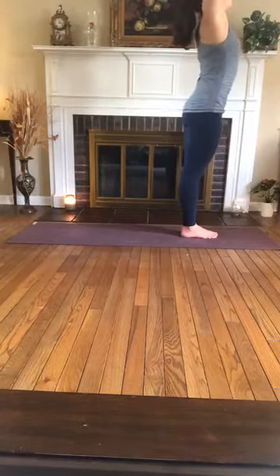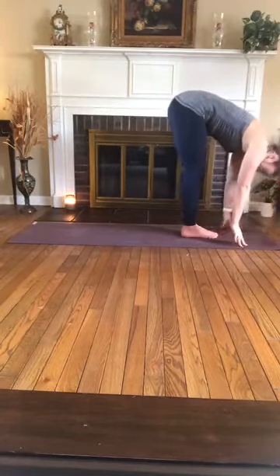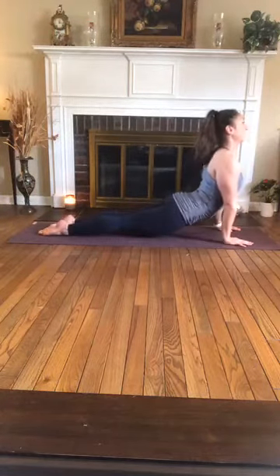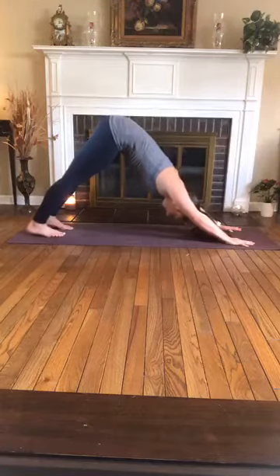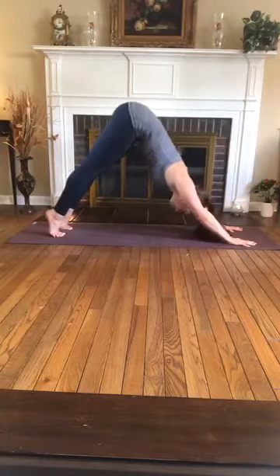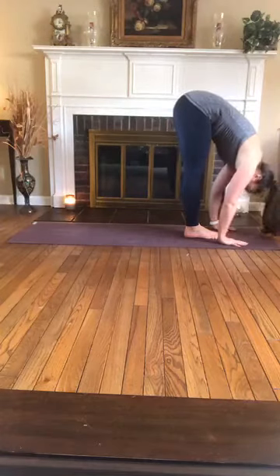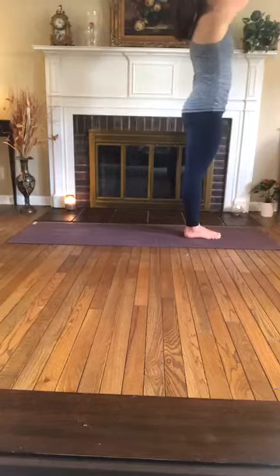One more — just like that. Inhale, sweep up, using your breath. Exhale, forward fold. Inhale, half lift. Exhale, plant the palms, step or hop back and lower down — Chaturanga or drop the knees. Inhale, upward facing dog, relax the shoulders. Exhale, downward facing dog. Inhale, exhale. Inhale, up onto the toes. Exhale, bend the knees, look forward, step or hop to the top of the mat. Inhale, halfway lift. Exhale, fold. Inhale, sweep up to stand, arms overhead. Exhale, hands to heart.